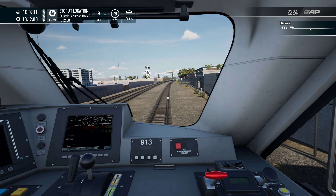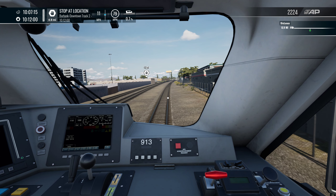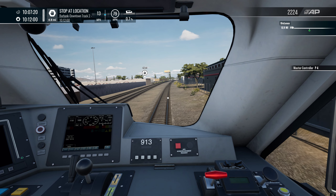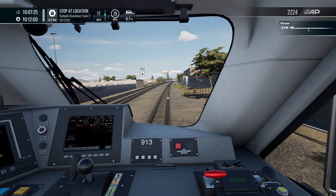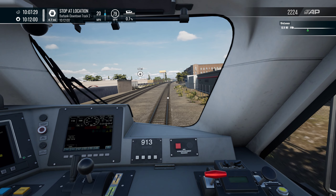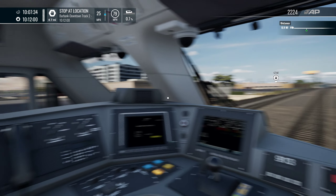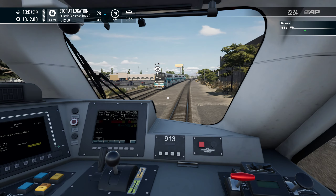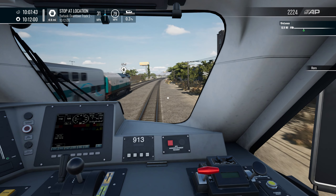Our next stop is the last stop — well, that wasn't a short service! I'll get it up a bit more, because since we are going right up to 79 miles an hour and we're 5 miles away, I might as well get it to full whack. Yeah, since we are late as well, we should definitely do our best to make up the time. There was another train there — that's the other train you get on this route, I can't remember the name of it, but that is the other train.